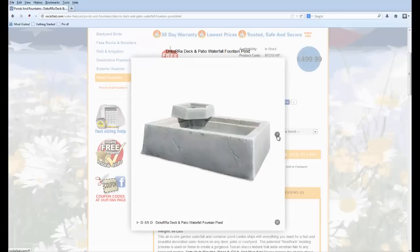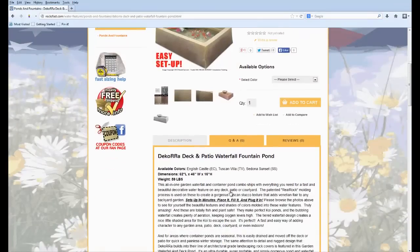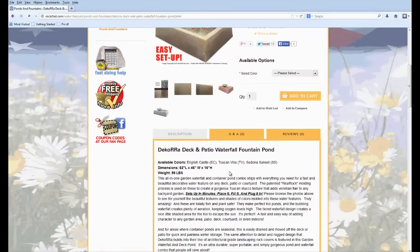The available colors are: the gray color is called English Castle, the sandstone look is called Tuscan Villa, and then the reddish-orange color is called Sedona Sunset.